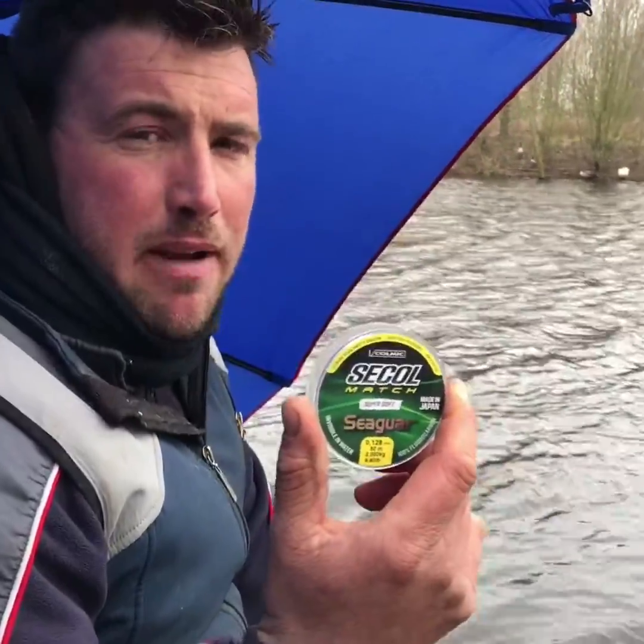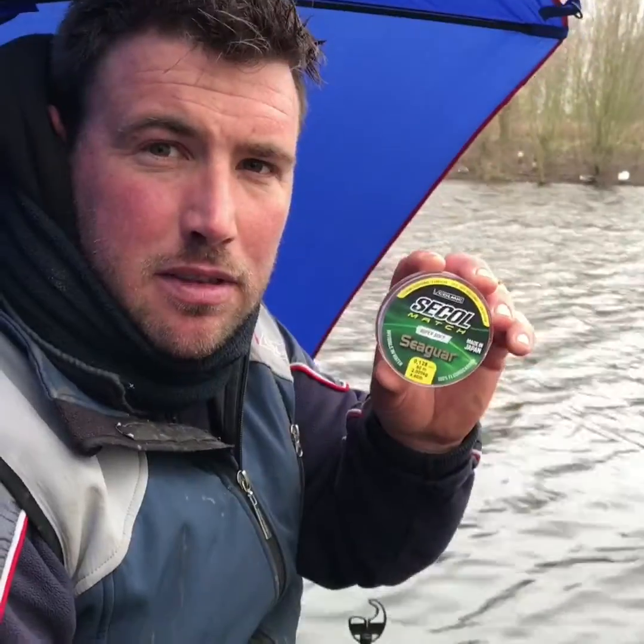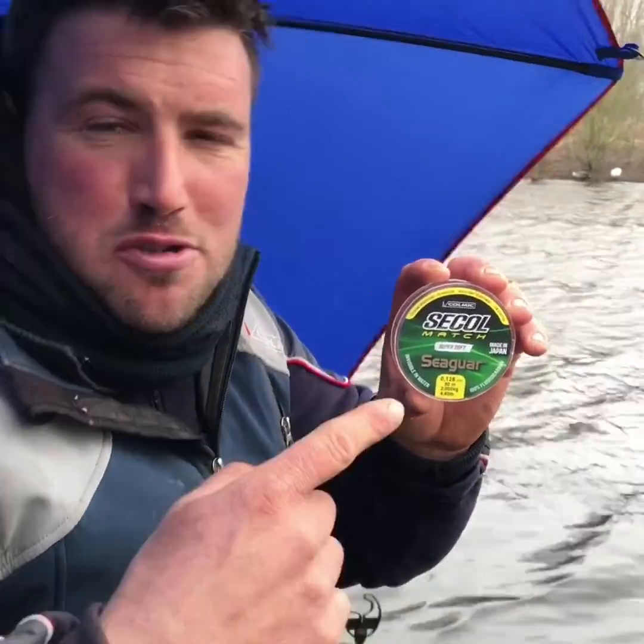Secol's made a big difference to my fishing and I hope it does for you too. Choose how you want to fish, choose Secol.